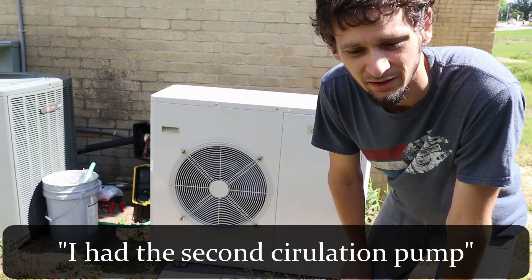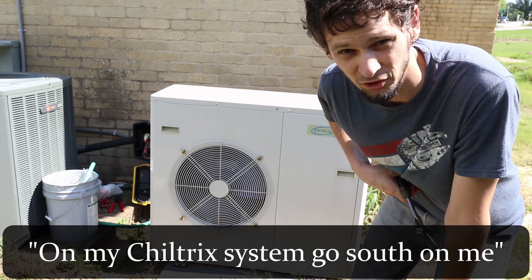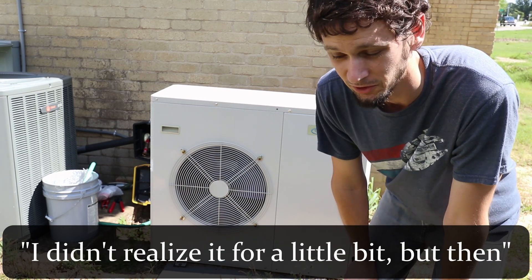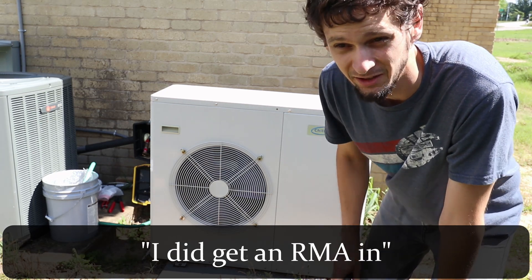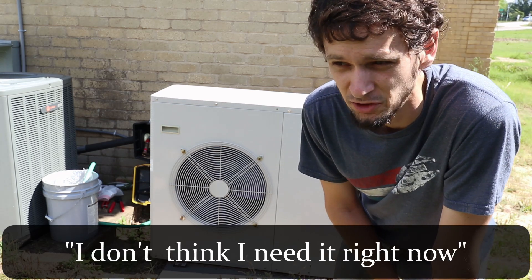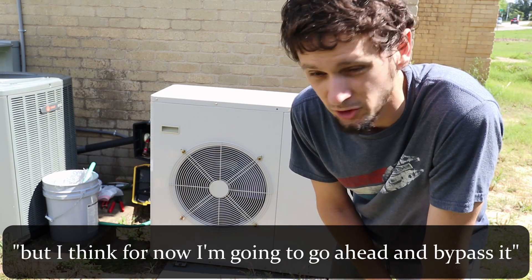A couple weeks ago, I had the second circulation pump on my Chiltrix system go south on me. I didn't realize it for a little bit, but then I did some troubleshooting and found that it was dead. I did get an RMA in. It turns out I don't think I need it right now, so I could put it in later, but I think for now I'm going to go and bypass it.